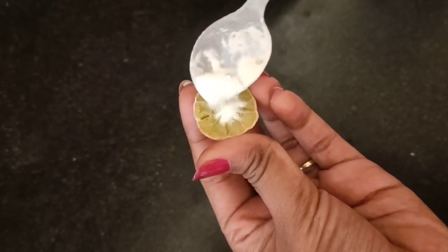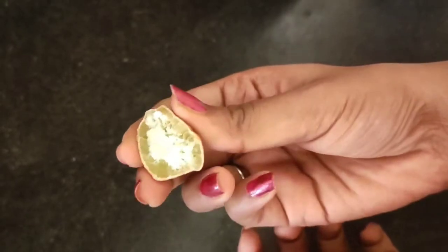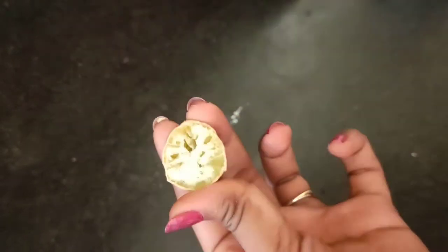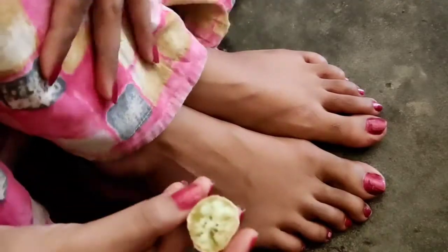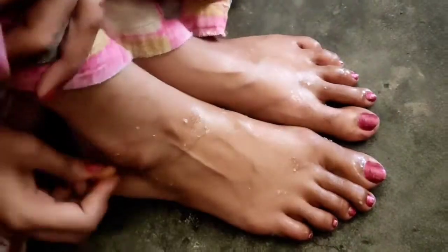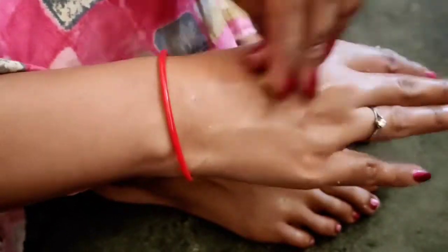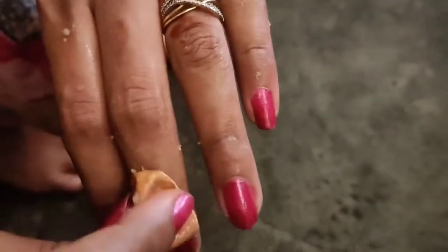Now we add baking soda. Once it's ready, you will be able to use it. It has natural bleaching properties. You can see how much tanning is on your feet and hands — you can try this weekly, twice or thrice. Your hands and shoulders will have visibly less tanning. This is a natural bleaching method you can use without spending much.